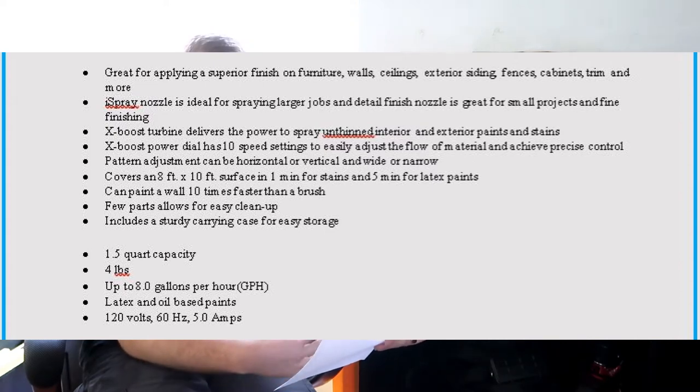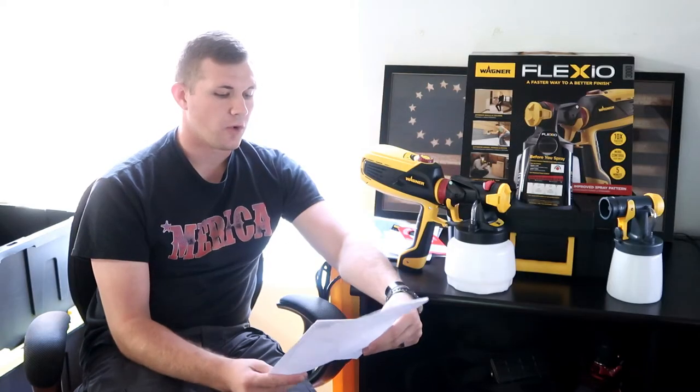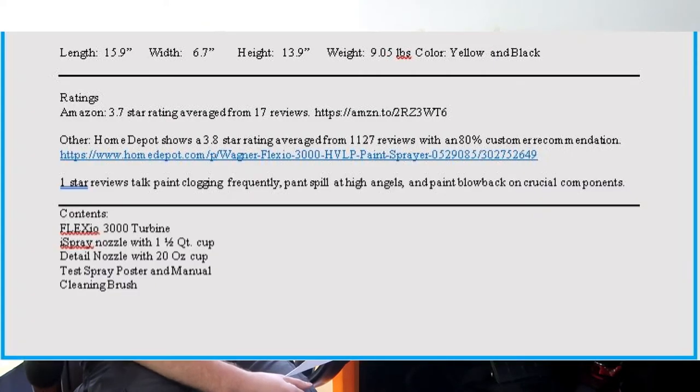Some other important specs: it has a one-and-a-half quart capacity. The gun itself is 4 pounds. It can process up to 8 gallons per hour of latex and oil-based paints. It is 120 volts, 60 hertz, and 5 amps. Dimensions are 15.9 length, 6.7 width, and 13.9 height. Total weight with everything included is 9.5 pounds, and the color is yellow and black.